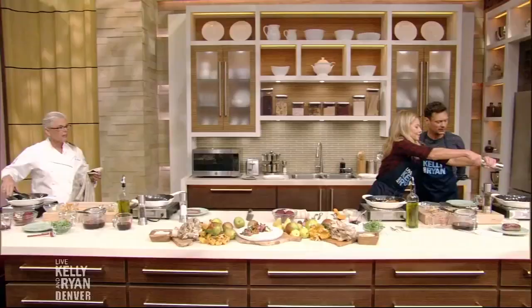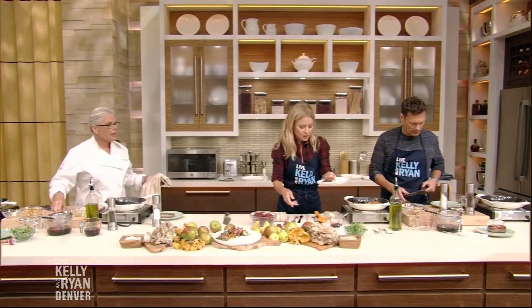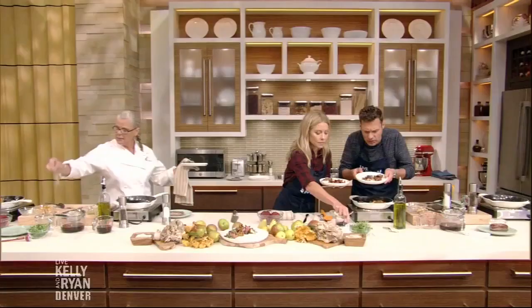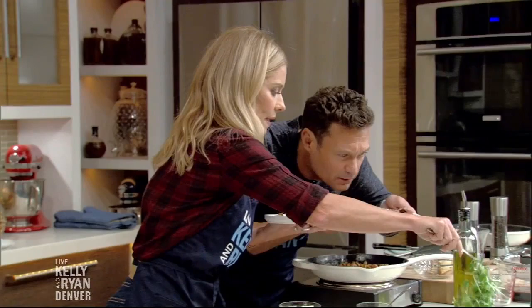I can smell it from here — it's going to be perfect. Kelly's risking it all! It smells so good. It's a nice simple dish. We can plate this up and try it. We have that sauce, a little watercress, and my tweezers — yes, tweezers are fancy. Chefs always lean in, so lean in very close.